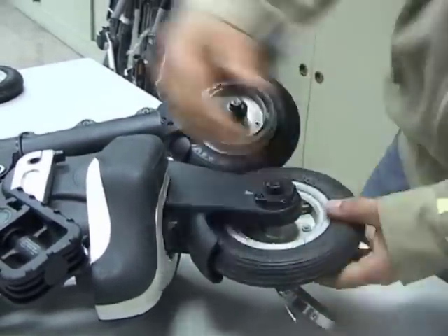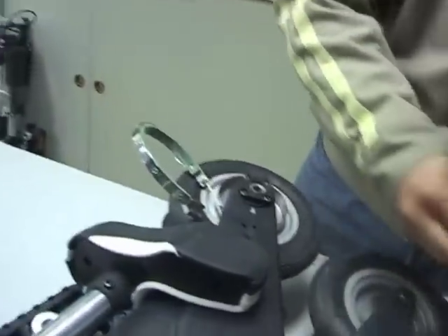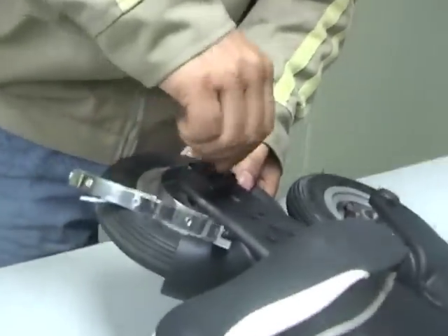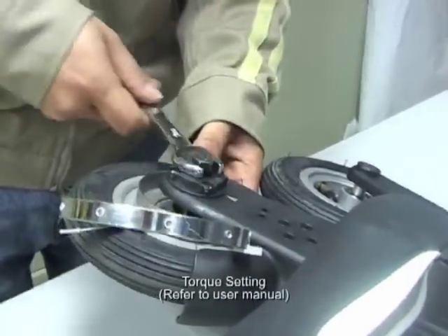Turning the bike over to do the left-hand side. Remember that the left-hand bolt has a left-hand thread so it must be turned counterclockwise to insert and tighten. Again, tighten it finally to the specified torque in the user manual.